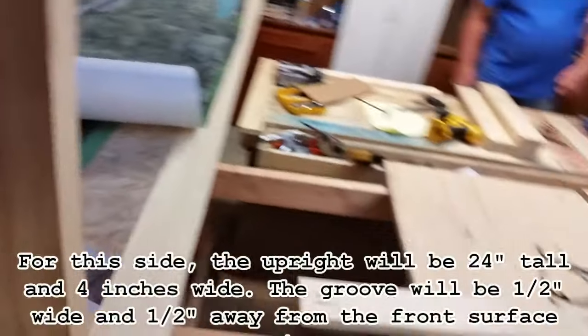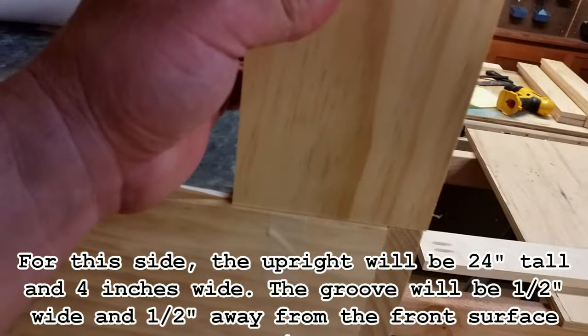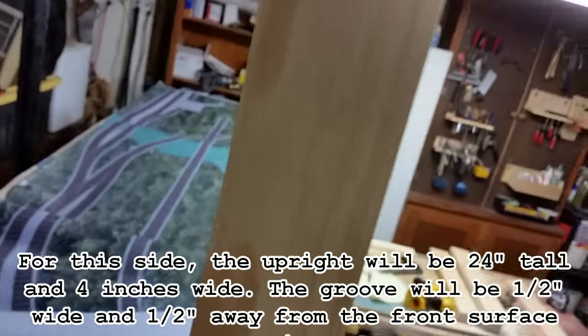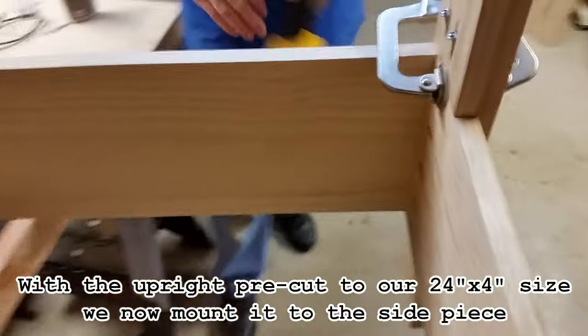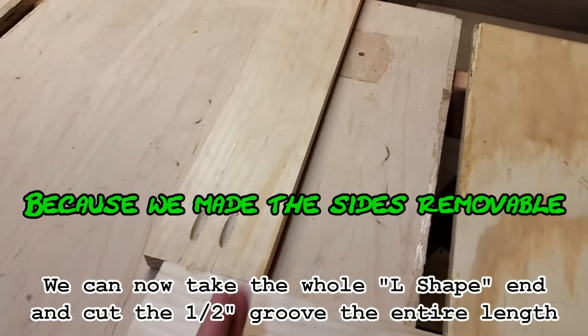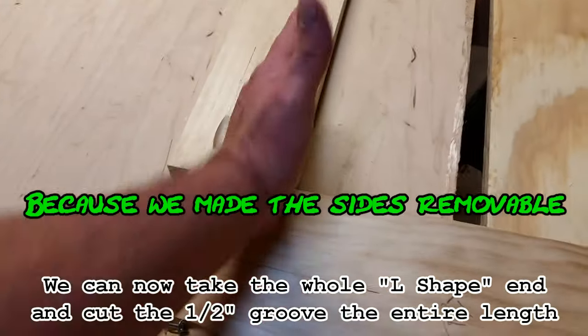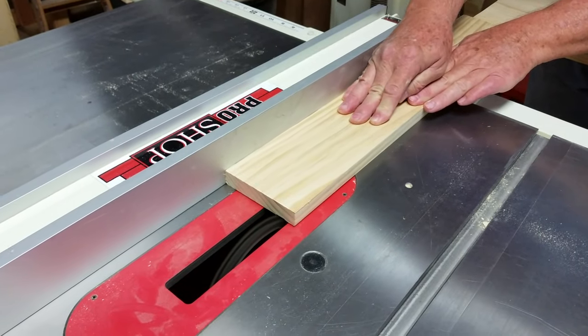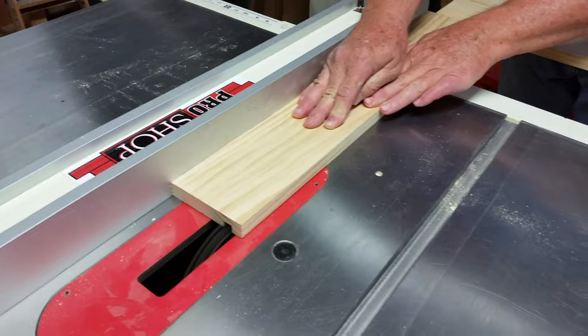With all that said, the uprights for the town side of the layout are going to be 24 inches tall and 4 inches wide. The groove for the backdrop is going to be a half inch wide, located a half inch in from the front of that upright. Here's where the beauty of those Kreg screws come into play — we can actually take the whole side of the layout with the upright off. We're going to make one cut and it's going to cut through the upright and the end at the same time.